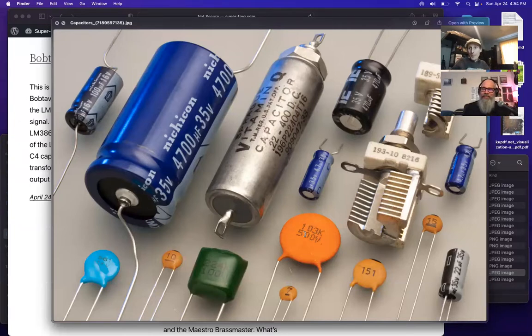Kits sometimes list a value in one notation but the physical part uses different numbering. For example, if the parts list says 0.001 microfarads, you need to convert. Moving the decimal three places - multiplying by 1,000 - converts microfarads to nanofarads, so 0.001 uF becomes 1 nanofarad. Moving another three places gives picofarads - so 1 nanofarad equals 1,000 picofarads.